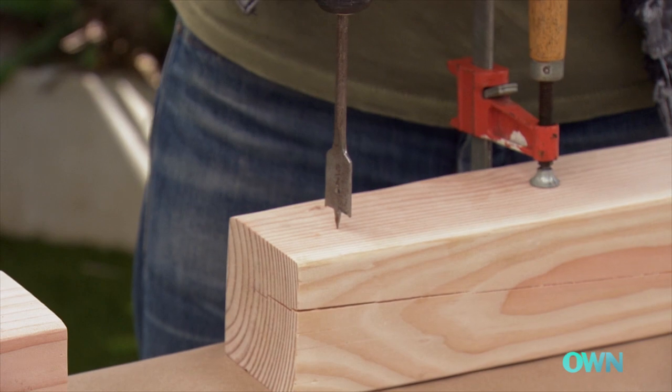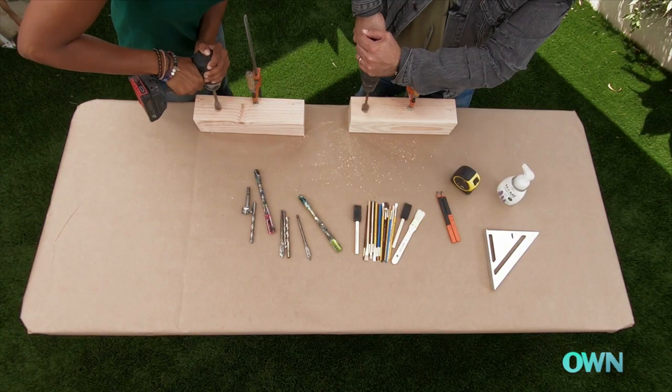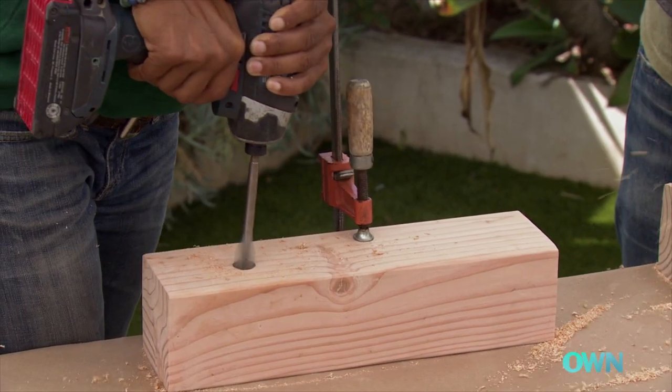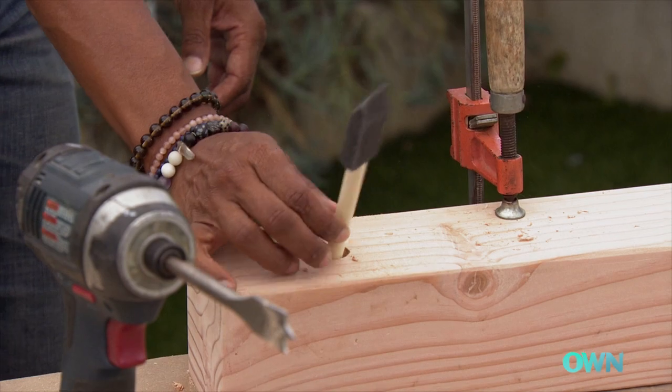Should I give it a whirl? Yeah. This is kind of fun. Okay, so we'll just make sure that our brushes are going in. I think that might be good for that.